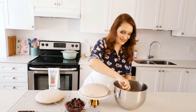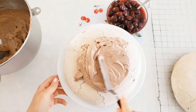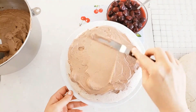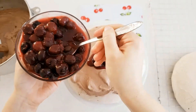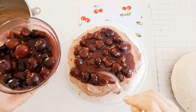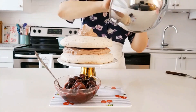Now it's time to decorate. Start with the chocolate whipping cream and apply about half of it, using an offset spatula to spread it around. Then add about half of the cherries as well. Add the next layer on top and continue until it's all finished.